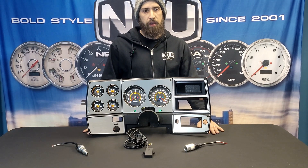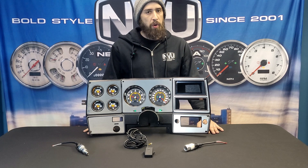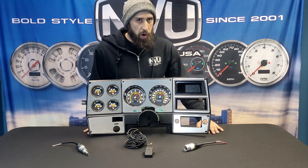Hey guys, it's Vince from New Vintage USA. Today we're going to talk about speed sending units. These are a necessary part of a gauge kit. In order to get your speedometer to function, a speed signal is required.